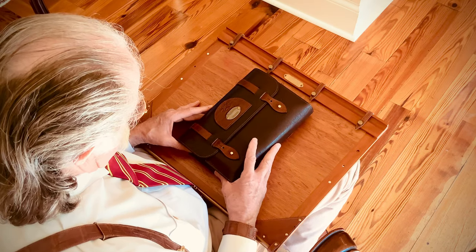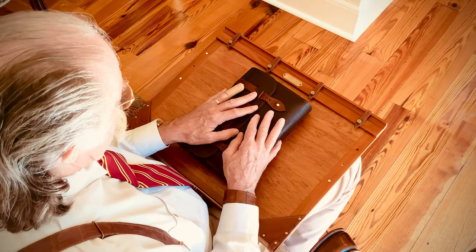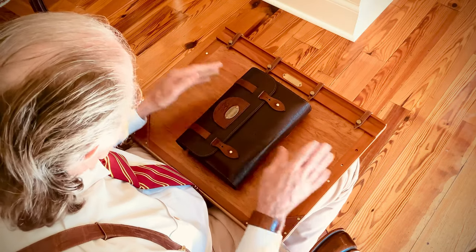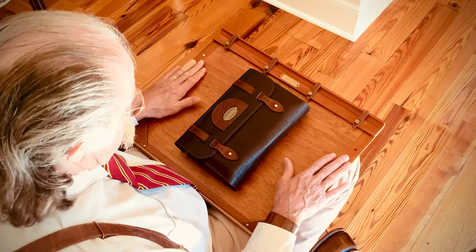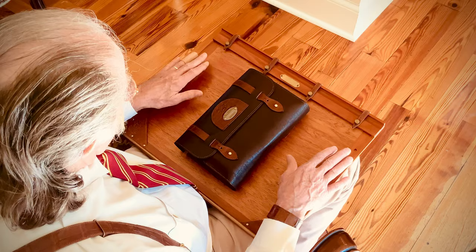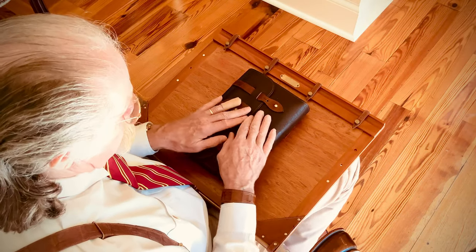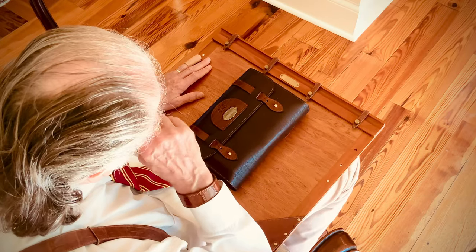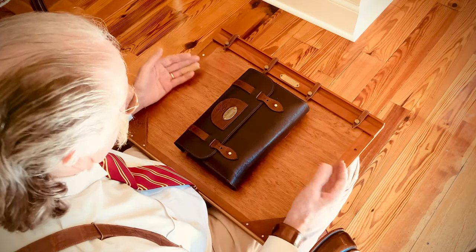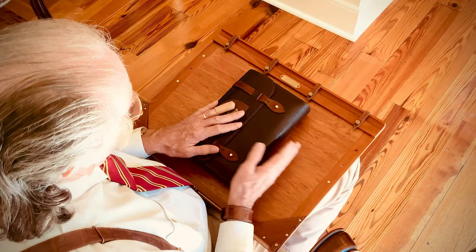This is our number one Bible cover and I'd like to show you how it works and some of the features on it. I have this on our number one writing board — a board I use almost every night to write on, or if I lay my Bible out on it. If you don't have one of these, I think you'd find it to be a really nice thing to have at home when you're sitting in a chair.